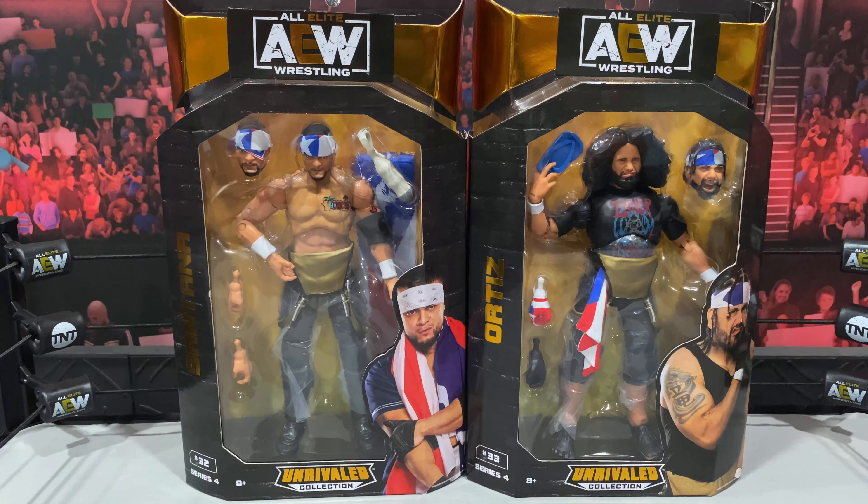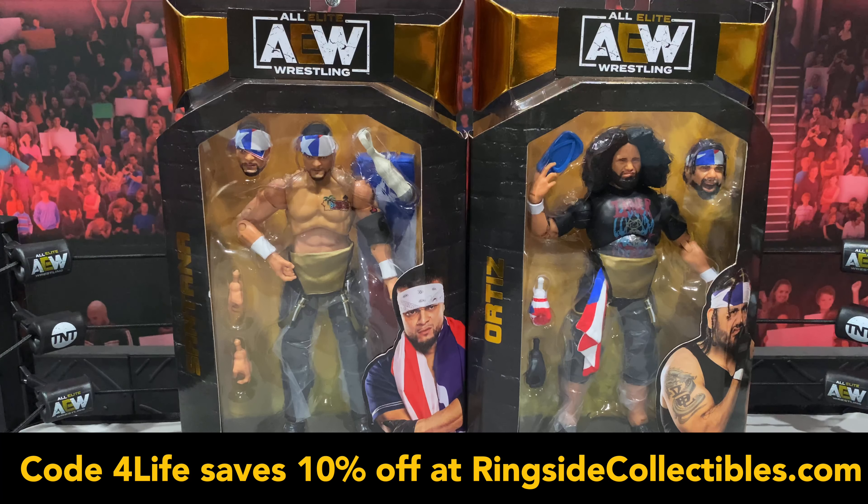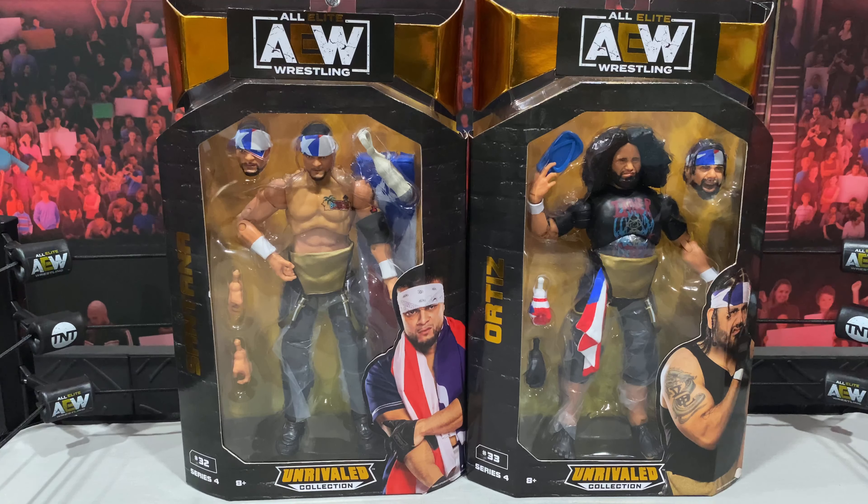What is going on, you guys? It's your boy Alex West Collects here, bringing you another figure review. Today we're taking a look at AEW Unrivaled Series 4 Santana and Ortiz. These figures are now available at ringsidecollectibles.com. As always, use code 'forlife' to save 10% off your order at checkout.